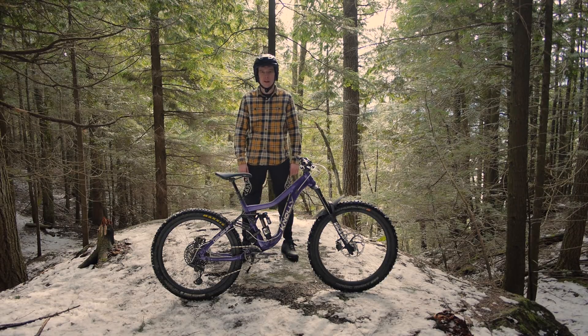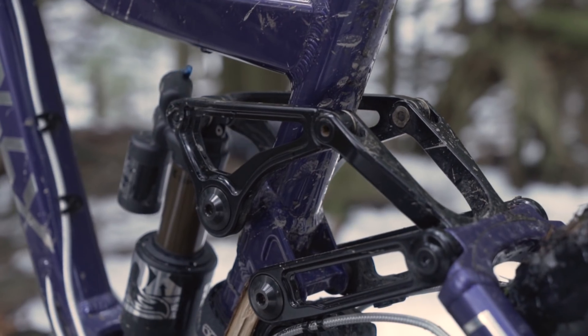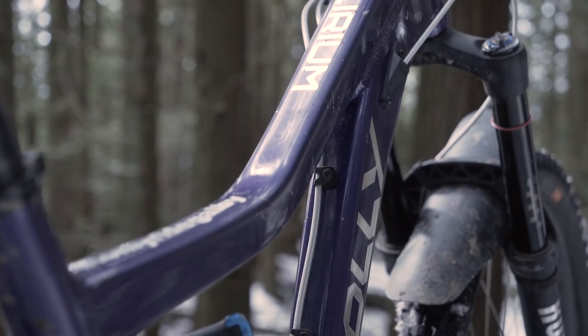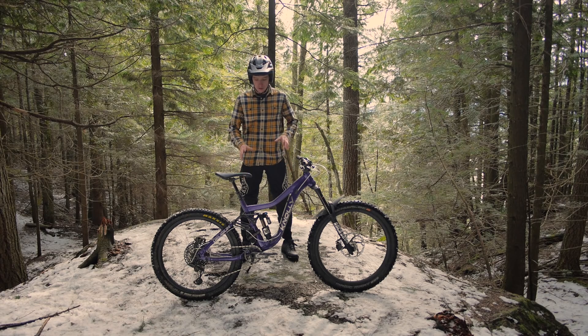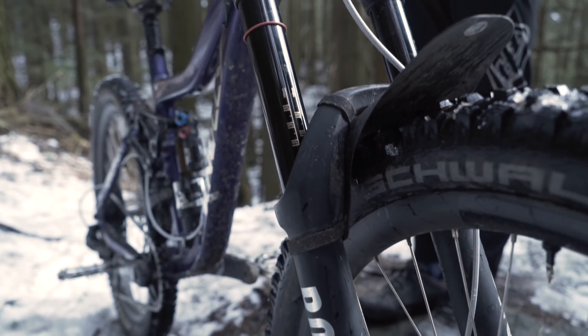The Nollie Delirium is a 170mm in the back, 180mm bike up front. The back end is supported by Nollie's patented 4x4 linkage system. The front is almost a 64-degree head tube angle with a 180mm fork in it, and it is one of their 27.5 bikes.